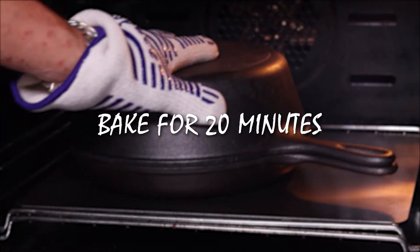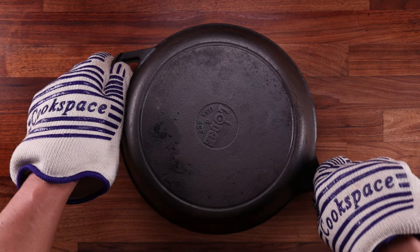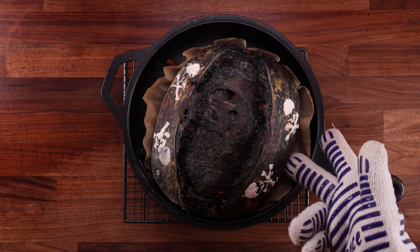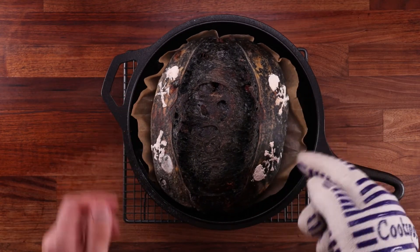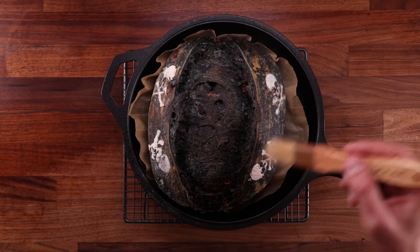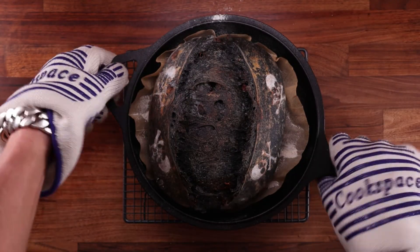The lid keeps all the steam inside and helps the bread rise nicely. After 20 minutes, remove the lid — this is always my favorite part — then pop it back in the oven for another 20 minutes. And there you go — isn't that beautiful? It's got a nice big belly on it. The crust is nice and crispy and it's fully baked. Brush off the excess flour from the stencil, then leave it on the rack to cool down completely.